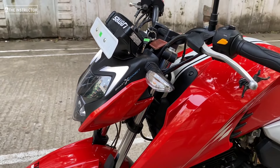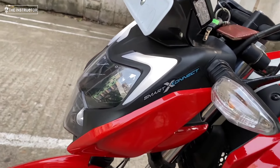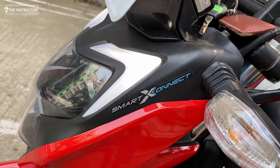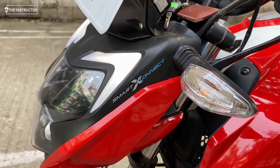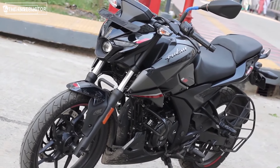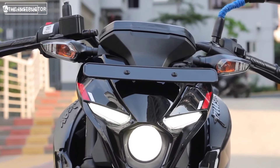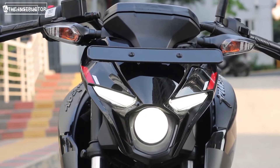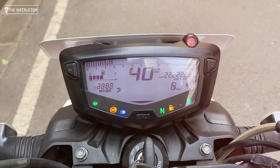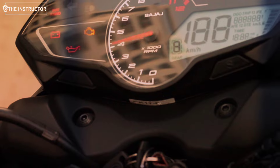The Pulsar N160 costs around 35,000 to 40-plus. Regarding fuel tank capacity, the Apache RTR 4V has 12 liters and the N160 has 14 liters. Now let's talk about the instrument console and instrument cluster. The instrument console on both bikes is very informative.